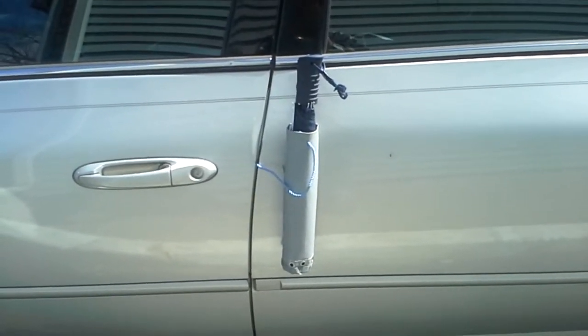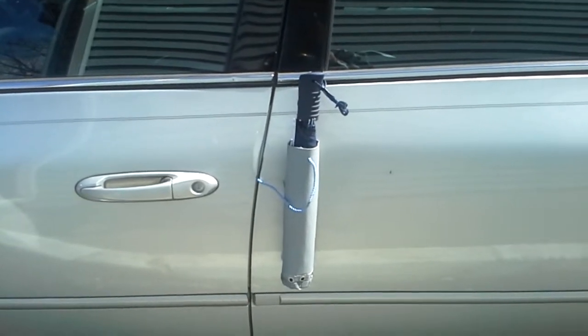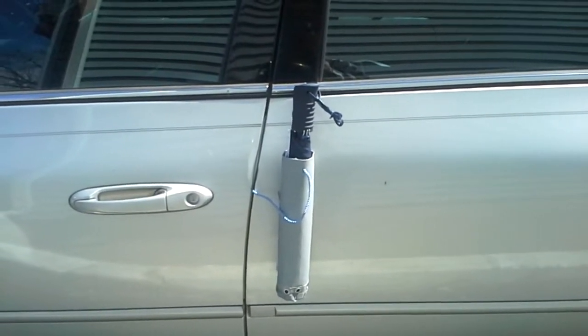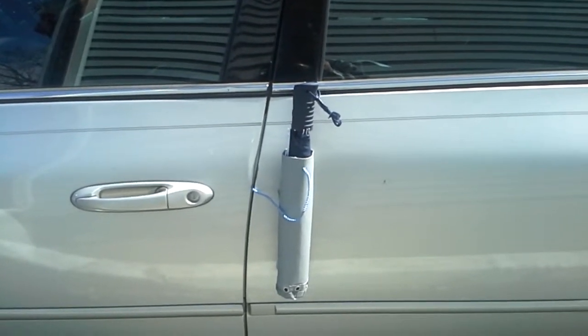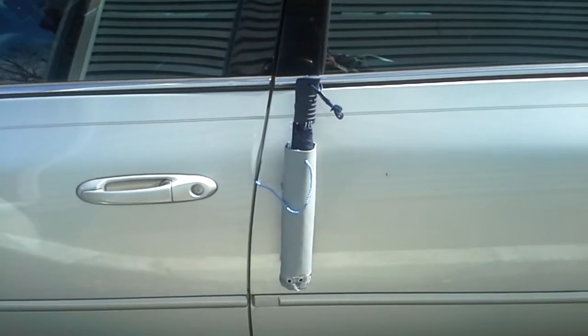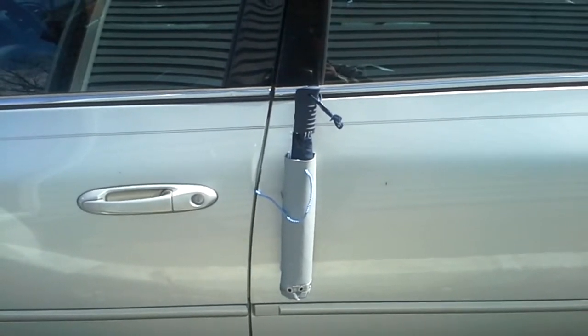This is an idea called Umbrella Drain Magnetic. The reason for this idea is to keep the umbrella outside the car after we use it in the snow and rain, in order to prevent the car and the car seat from getting wet.